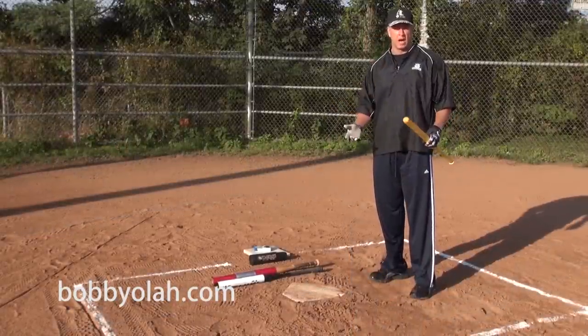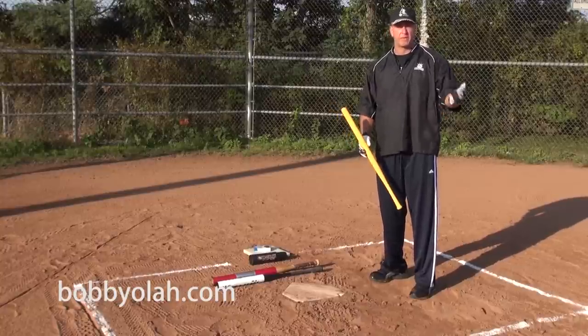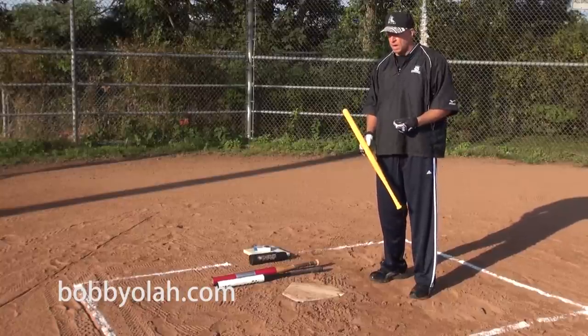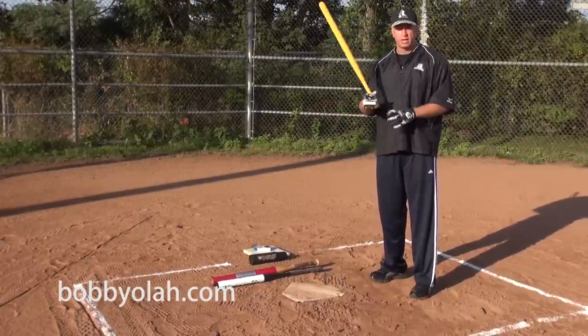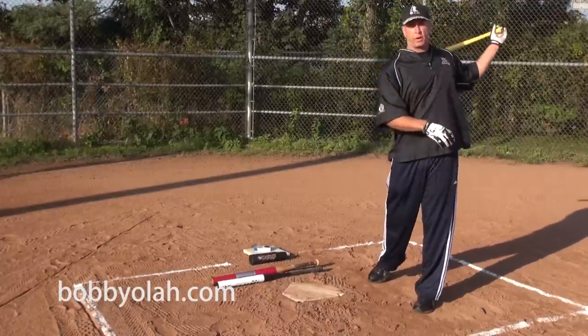Today's lesson will be on warming up. I do believe that before you even step into a batting cage or on a field to take batting practice, you have to be properly warmed up. The best way to do it is by actually taking a wiffle ball bat and just getting the blood flow back in.